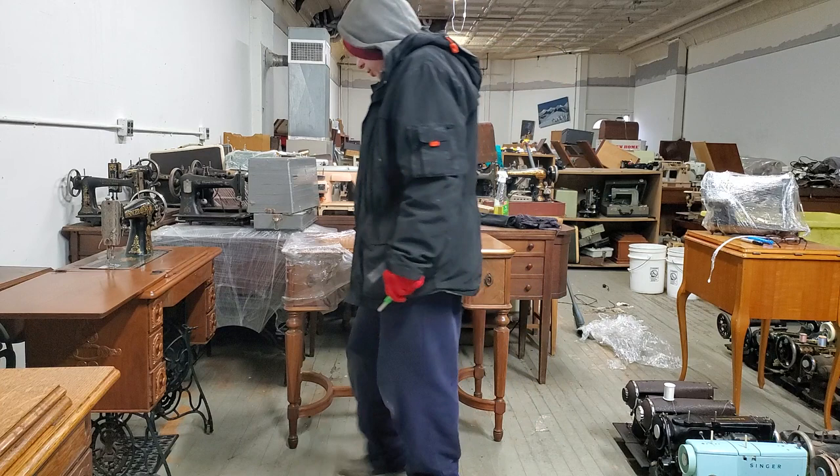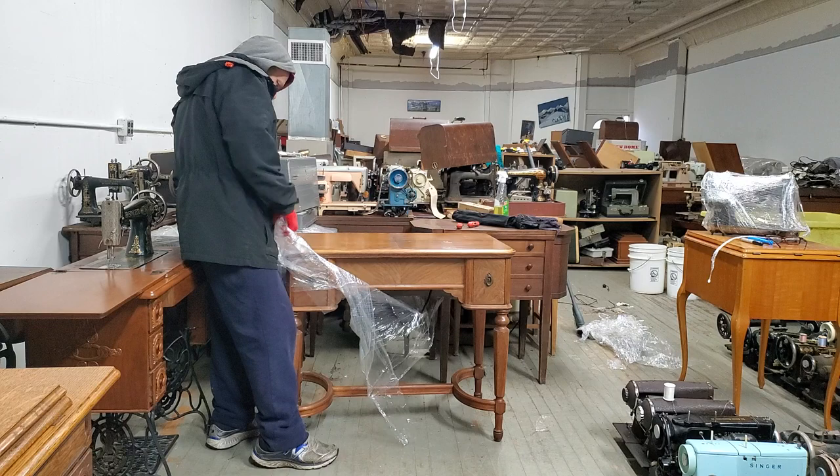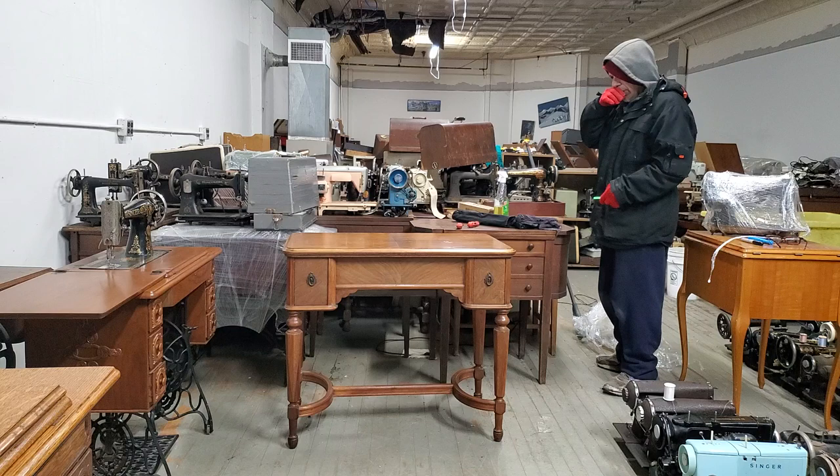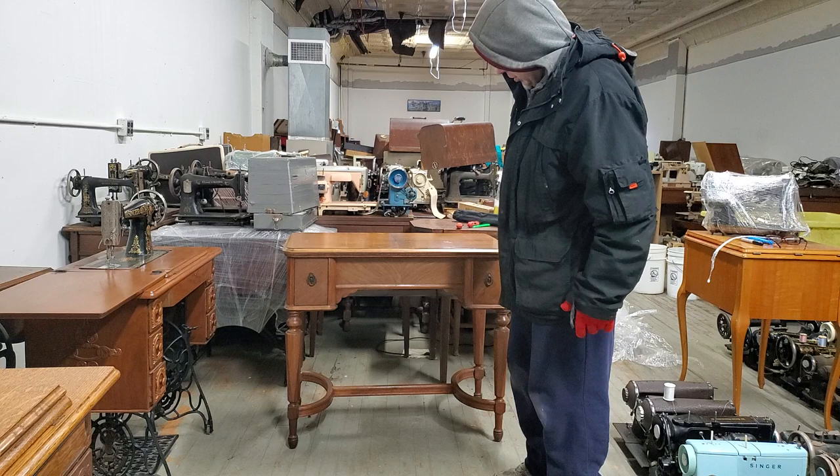But her table was all messed up and I guess she was working on maybe re-finishing it. But luckily for me, this doesn't need anything. Since I don't know anything about woodwork, nothing happened to it. It's as beautiful as I remember it.